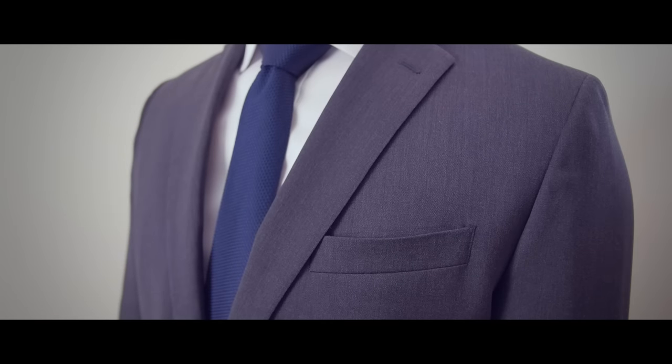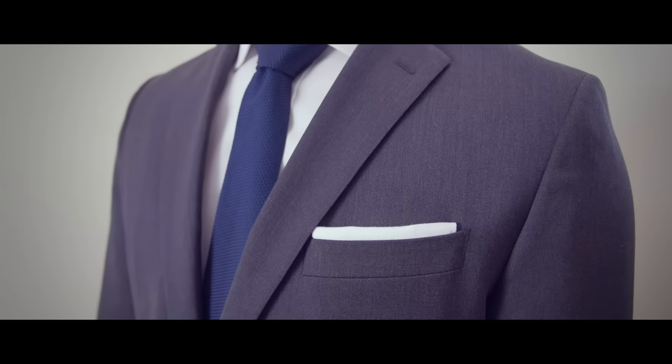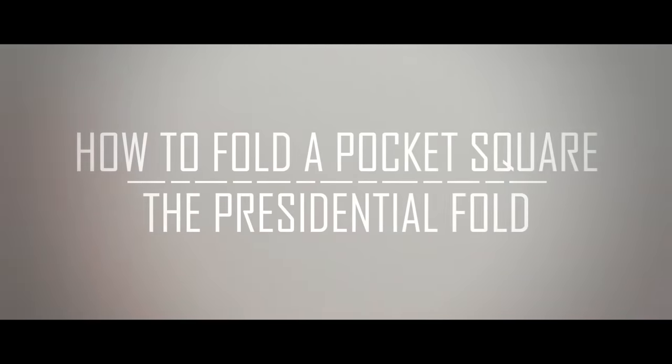How to take this look to the next level, gentlemen? Simple — a pocket square. In today's video, we're going to discover how to fold and start wearing a pocket square using the simplest but incredibly versatile presidential fold.